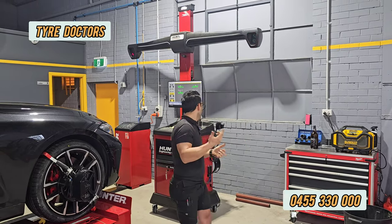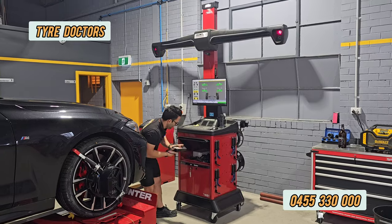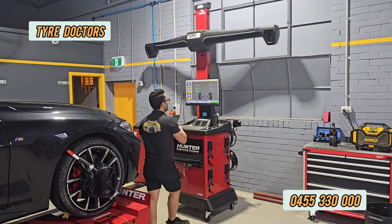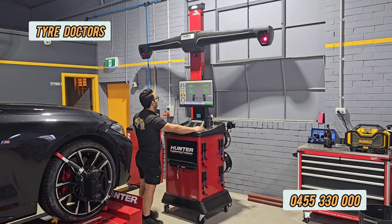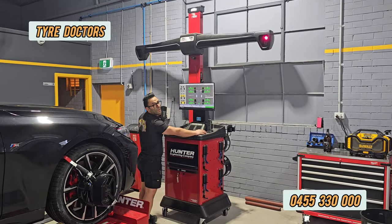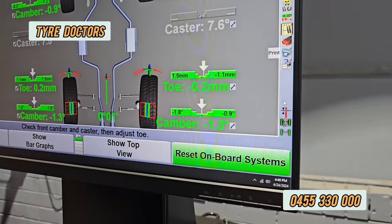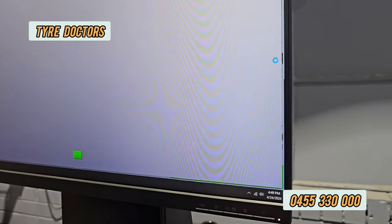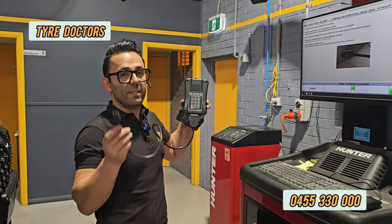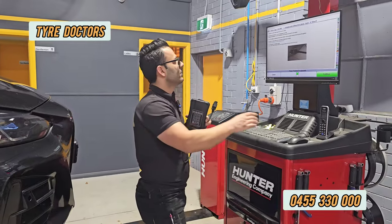I'll show you what it is — that's the tool. We've already done the wheel alignment and that's the alignment condition; everything's green. There's another option here that says 'Reset On Board System.' We have to connect this tool to the OBD port. Each car has a different procedure, so I'll show you how to do it.